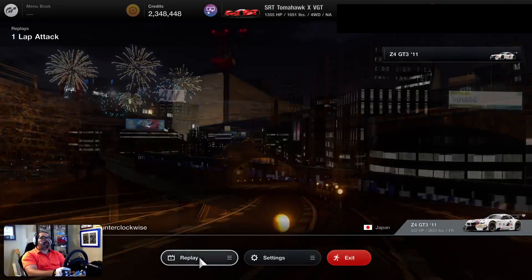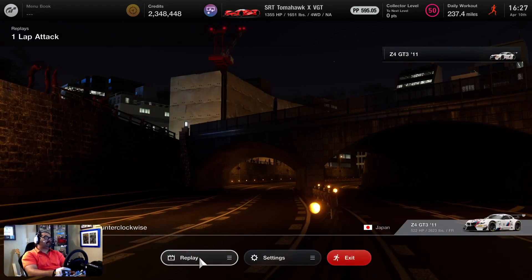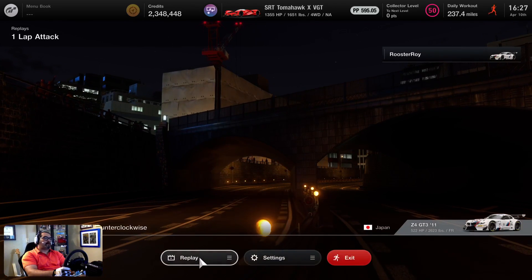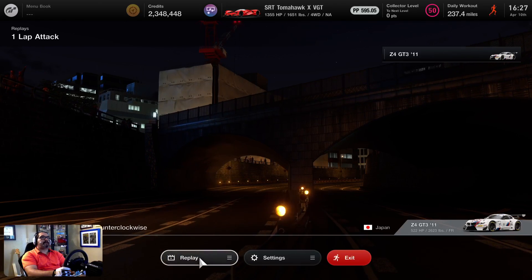This is Roosteroid back with another video, and this time we're doing the Tokyo Expressway counterclockwise — east, I think it's east counterclockwise, if I'm not mistaken. Anyways.